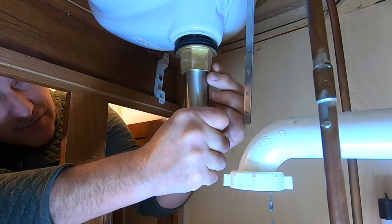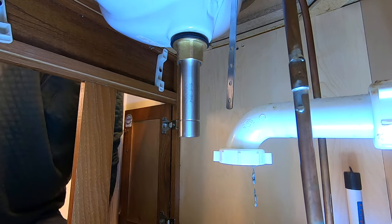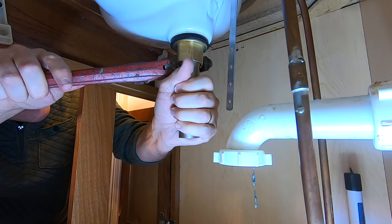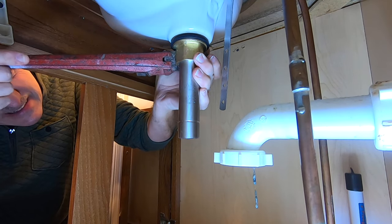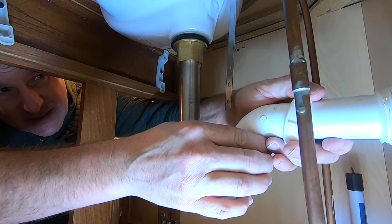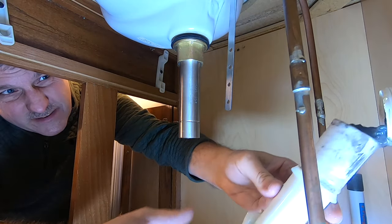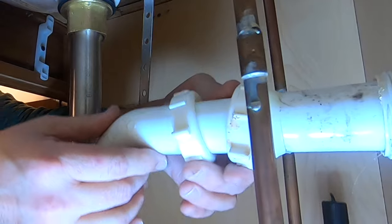This extra piece is just going to sit there — we're not using it this time. Give it a turn or two with just a little bit of tightening. Plumbing is all about tight but not too tight, so we can always tighten more if needed. Before I tighten this all up, I'm going to take this portion of the drain off and just make sure the pipe is cleaned out so we have a good flow all the way to the street. That's a little messy — all right, so that's all cleaned out; there was quite a bit of debris in there.